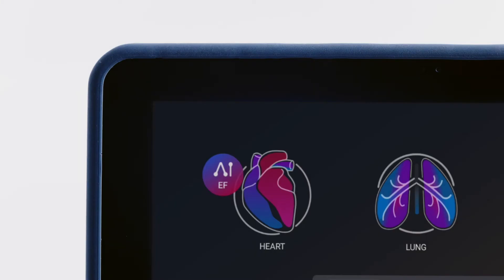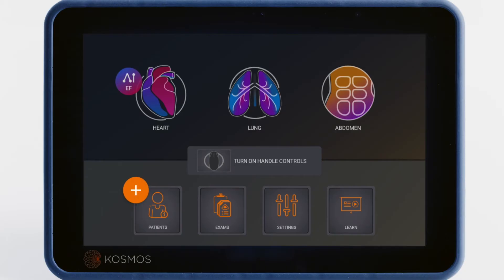The EF button on the heart icon will take you to our AI-assisted EF workflow, which we discuss in Video 5. Tapping on any of these icons will immediately take you to scanning. We review ultrasound modes and adjustments in Video 3.